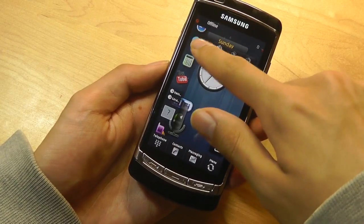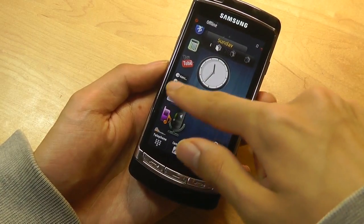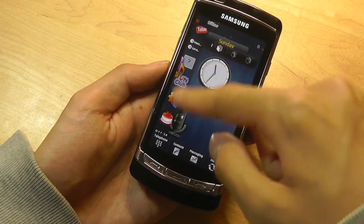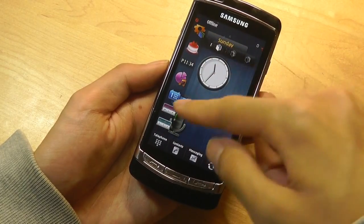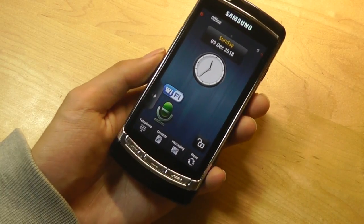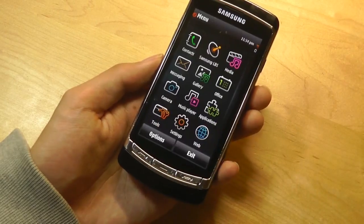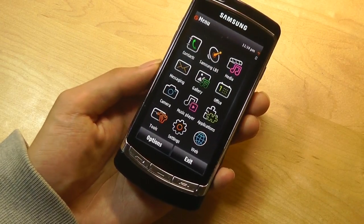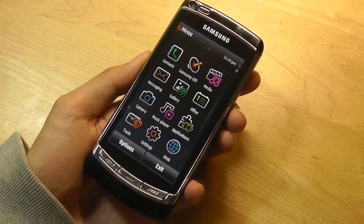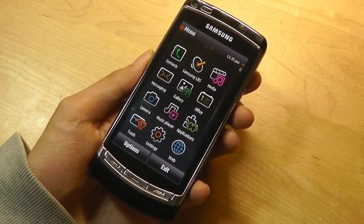You did have access to some shortcuts to things like a YouTube app, their proprietary app store, settings, an MP3 player, FM radio, and so on. The Omnia HD, as a pretty flagship-level smartphone, also came equipped with all the standard wireless connectivity options, including Wi-Fi, GPS, and Bluetooth — so it's completely covered in that sense.